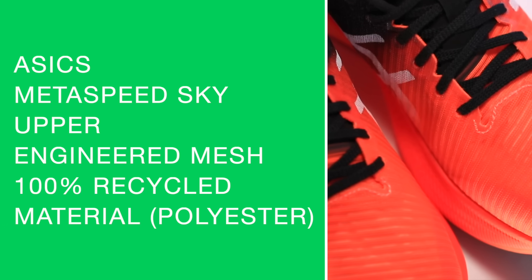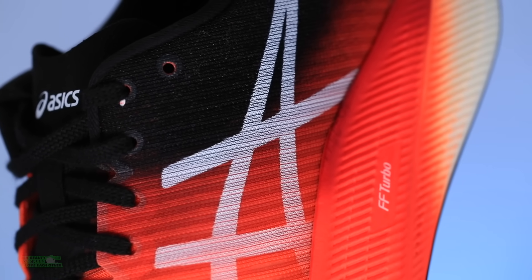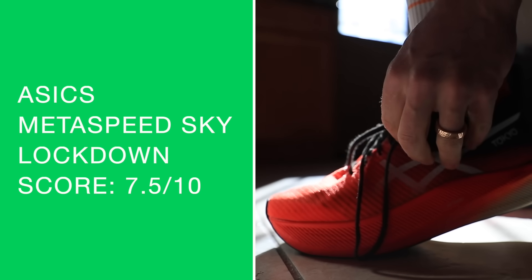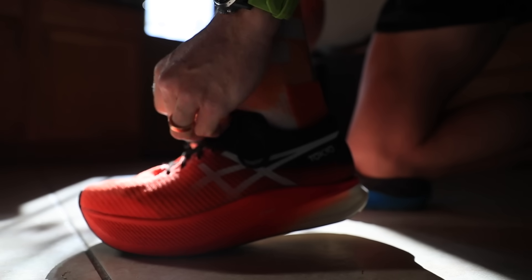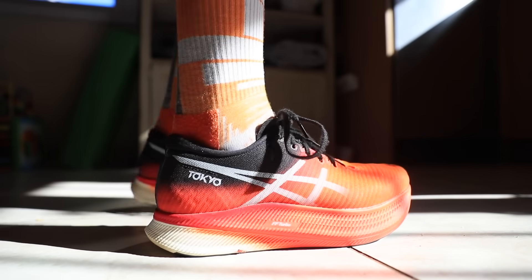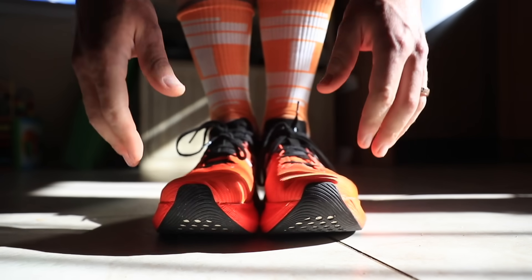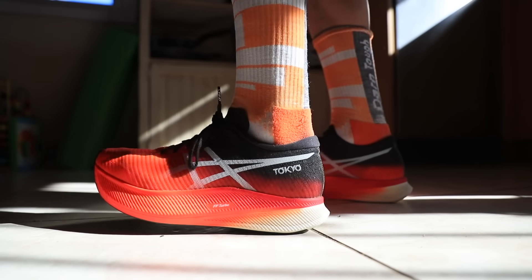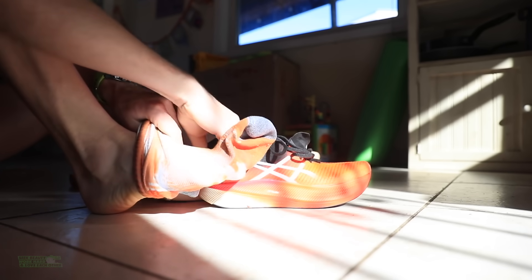We're looking at an engineered mesh made out of recycled material — I believe it's 100% recycled material through the upper. Great breathability through the toe box. It is not a gusseted tongue, and it's a very thin tongue with no extra padding. However, I think they nailed the shoelaces — a flat shoelace that locks down really nicely through the eyelet chain. If you prefer a little extra padding on the tongue so you don't feel the laces on top of your foot, you'll want to keep that in mind when selecting your race socks.